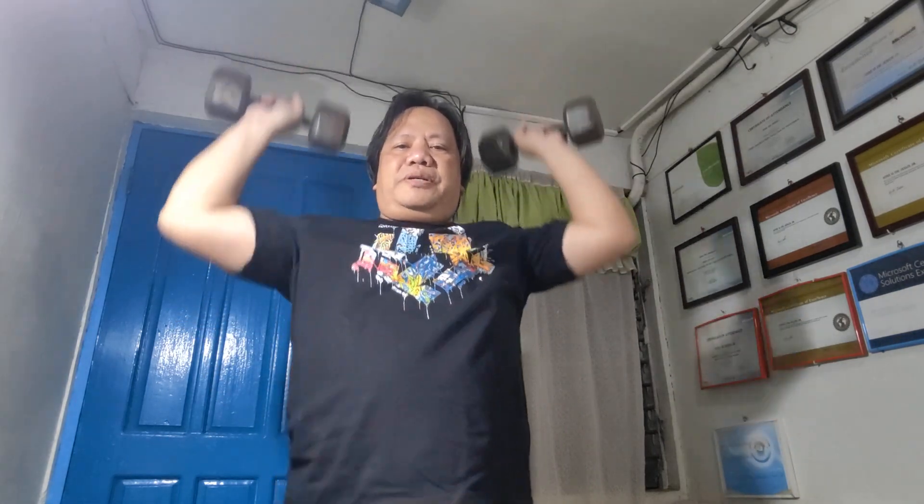We'll start with a hammer curl, then do some shoulder press, and then squats. That's all for today. The purpose of this video is for me to do a daily exercise.